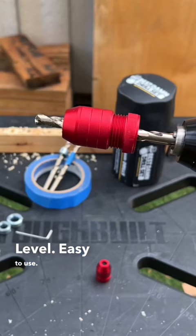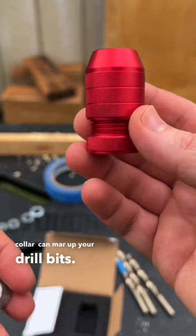The old collar can mar up your drill bits — this will not. Let me know in the comments which is your favorite method.